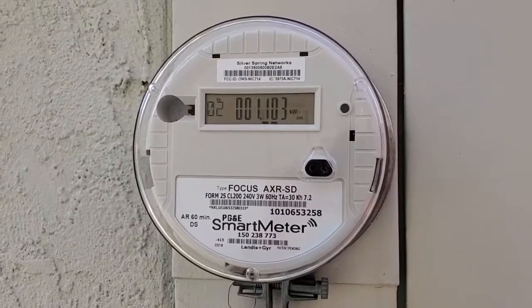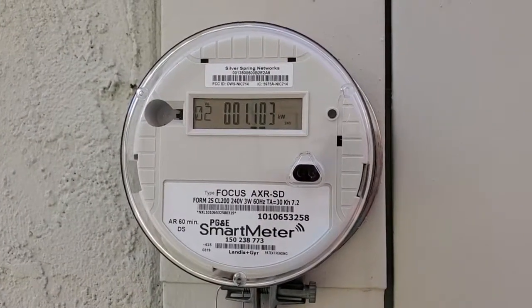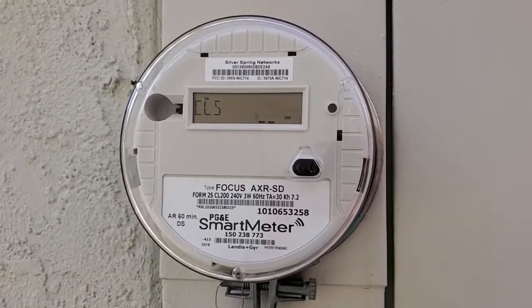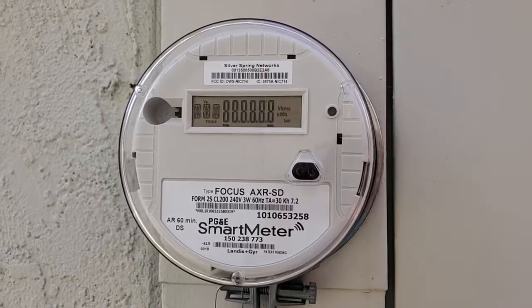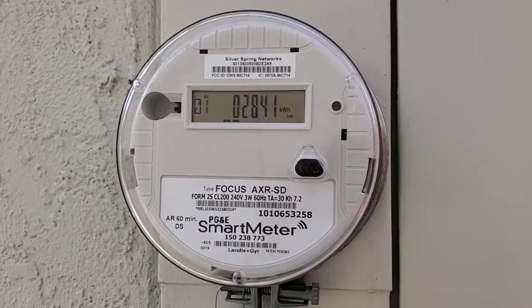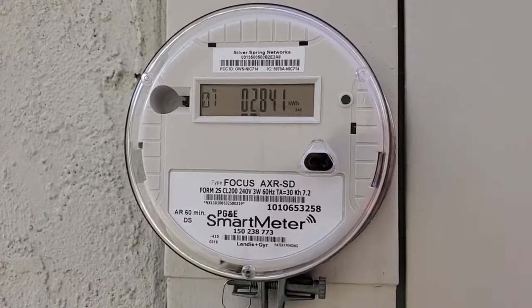It's nice to be able to get a real-time read, and obviously it's a little inconvenient to have to go outside, but you can use that to figure out how much power your air conditioner is drawing or how much background power your house is using when you're not actually using any specific appliances. This is what you're actually going to end up being charged for.